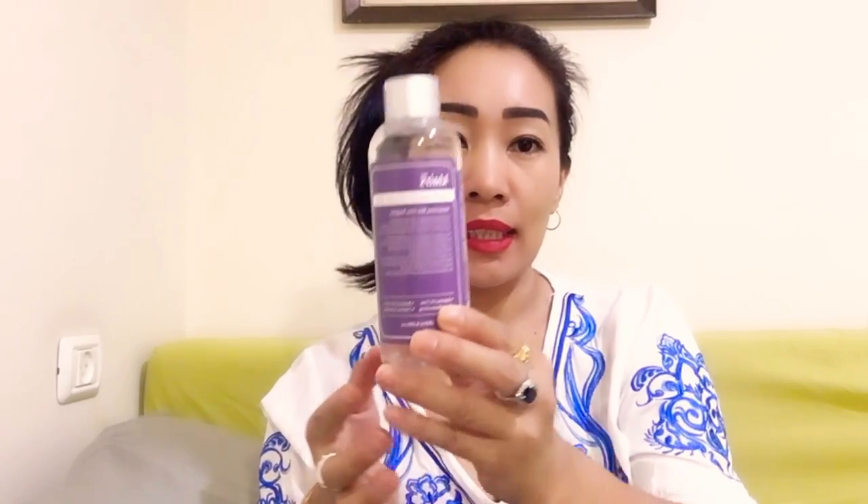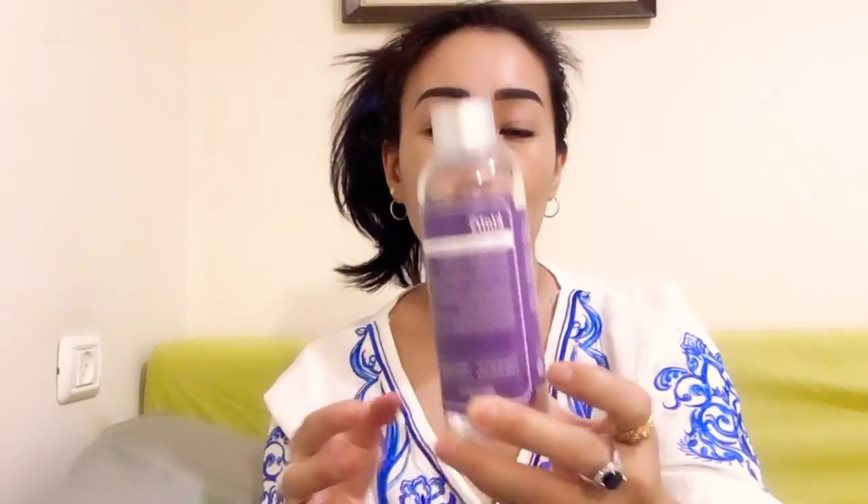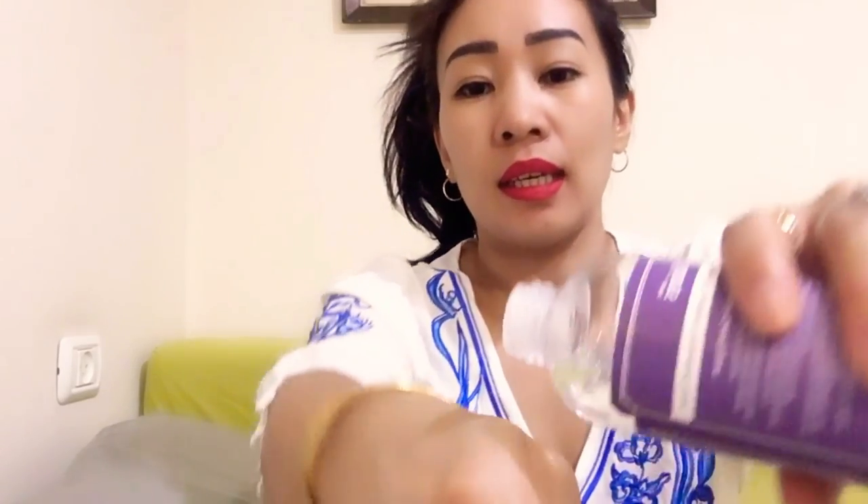Next is the Dear Klairs Supple Preparation Unscented Toner. This unscented toner is the second version of the original toner, excluding all essential oils to make it fragrance-free. While the original contains non-irritating, all-natural essential oils, the unscented version was made to provide an option for customers who prefer a scentless product. Like the original, this toner features star-studded ingredients that are perfect for all skin types, including a soothing blend of plant extracts along with hydrating ingredients like hyaluronic acid and the soothing centella asiatica.